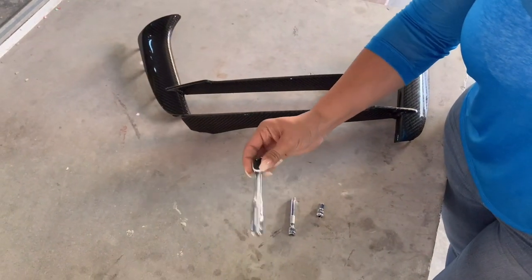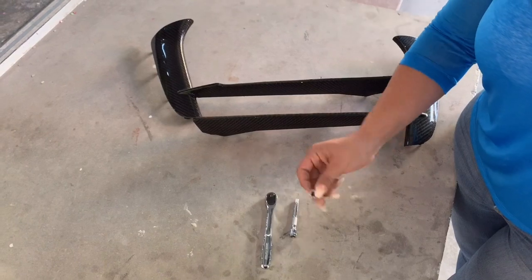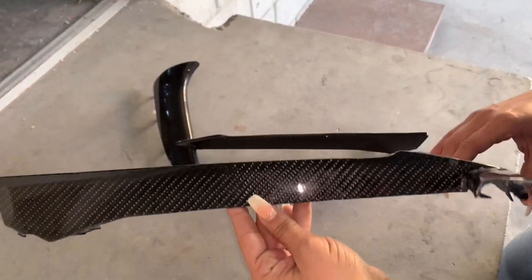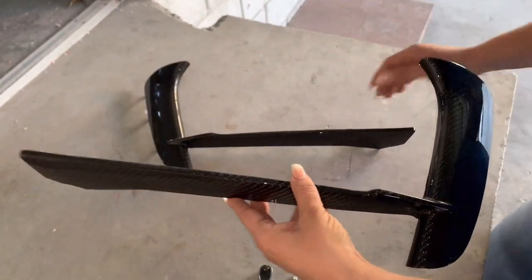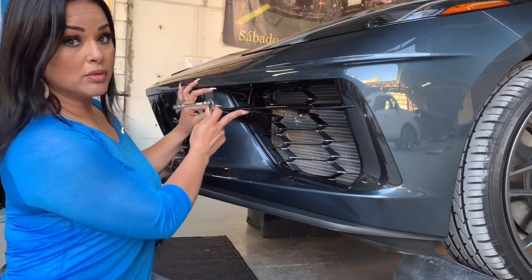This is what you will be needing for the install. I have here a ratchet, also a 2-3 inch extension — I only had a 3 inch, so that's what I'll be using — and also a 7mm socket. Here we have our carbon fiber front bumper grill vessels, as you can see. You can see the carbon fiber. We have our left and right, and let's go do the install.